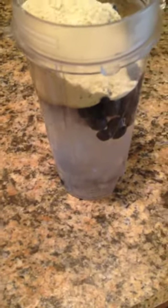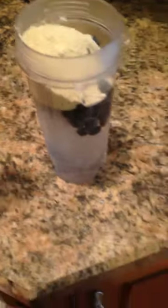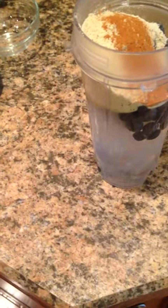A coach that I know just said that he put cinnamon in his vanilla Shakeology, so I thought I would take Brett's advice and put a little cinnamon in there — see how I like it. It's all about experimenting and trying to see what you like.